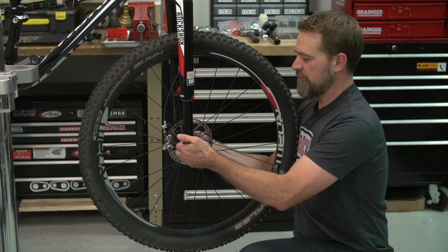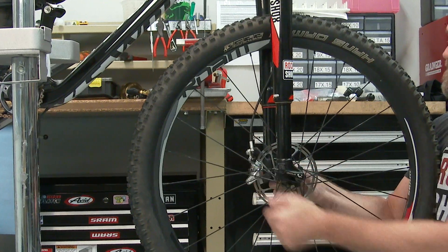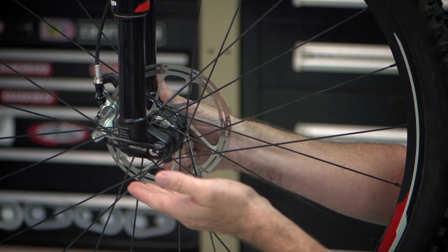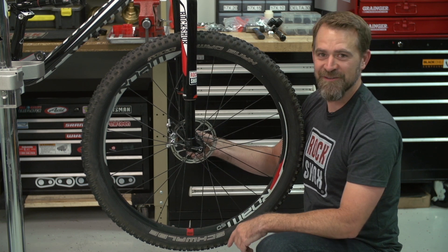Now reinstall your Maxil Ultimate into your RS1. As you can see, the Maxil Ultimate lever is in the proper position with the proper clamping force. Now go riding and enjoy your RS1.